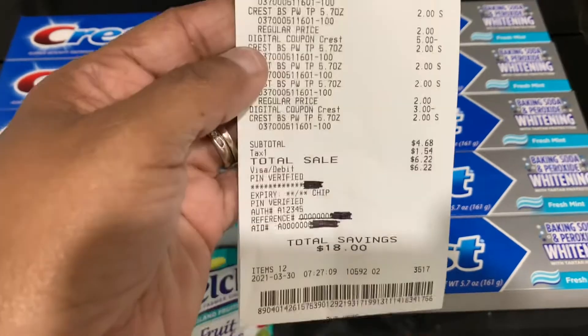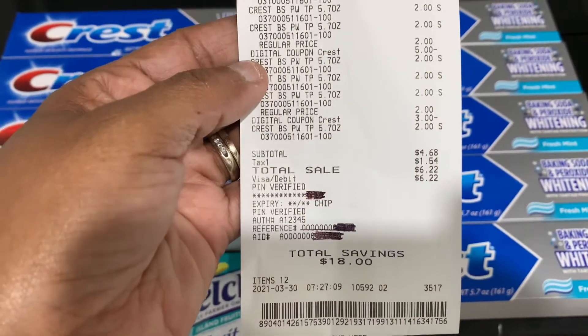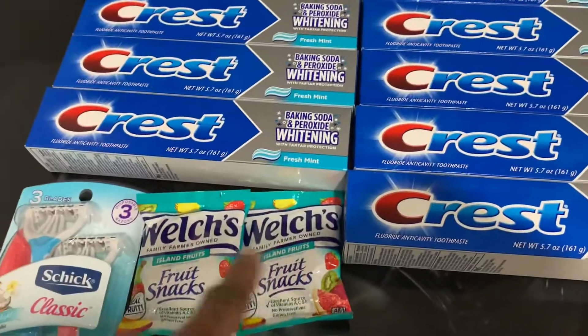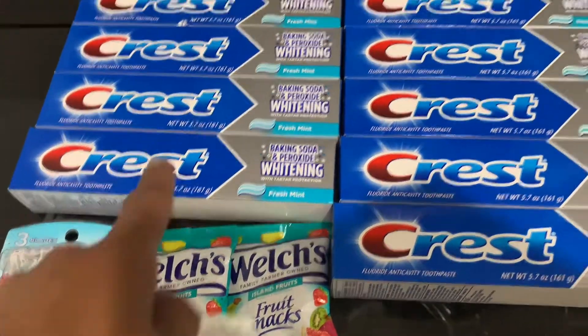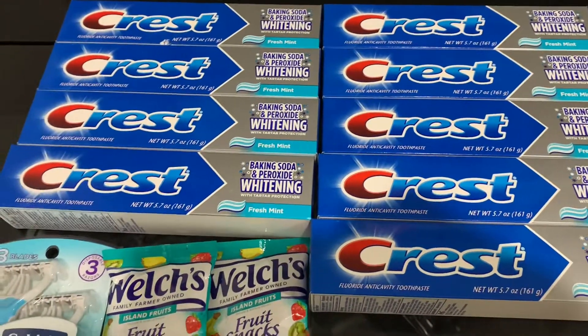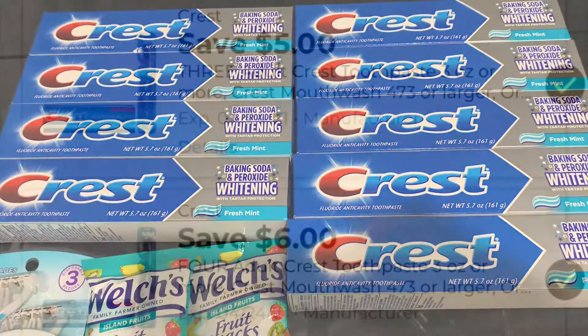Look at that — 12 items for four dollars and 68 cents. If I don't include the snacks and the Chic, each toothpaste is 44 cents a piece. Go out and get y'all some toothpaste. Have a great day, bye!